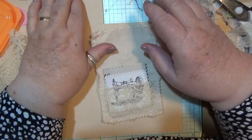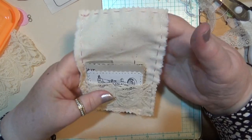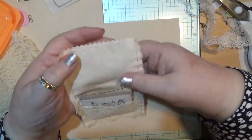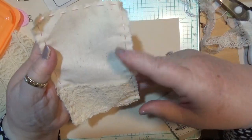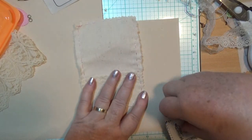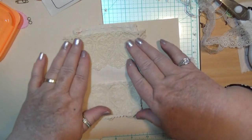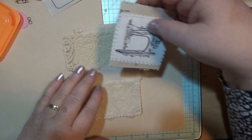Hello everybody, this is Sonia. I'm coming on here today to show you what we're doing for our next page. I've done the bottom part and I'm going to show you how to do the top part. In the bottom bit we've got a piece of calico, I put a piece of lace across it, and I've got a piece cut out to put across the top — I should have done that before but I wasn't sure it would fit in the book.